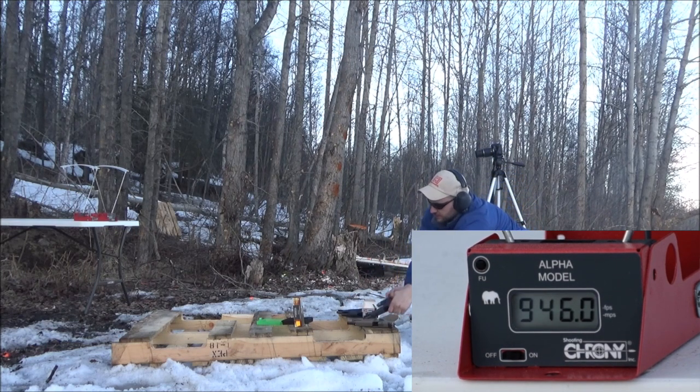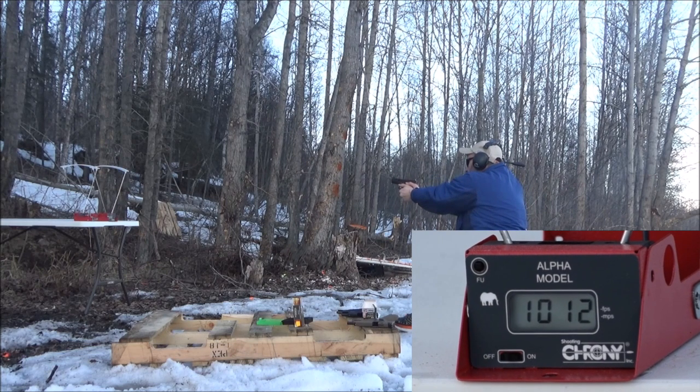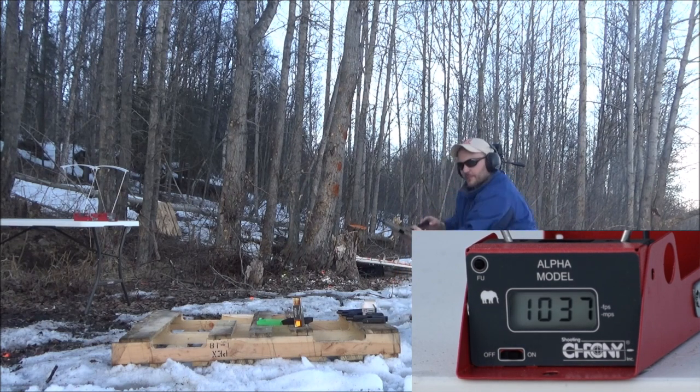Glock 19 now. Readings: 1,045, 1,012, and 1,037. Not bad — not bad at all, Chuck.